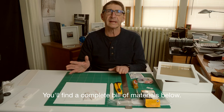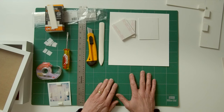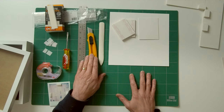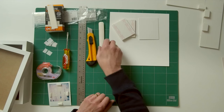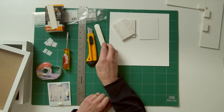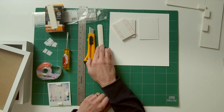Here we are with everything we need. Some of this will be obvious, but just in case, I'll run through it. First, you're going to need a cutting mat with a sharp Olfa-style knife. You'll need at least a 12-inch steel ruler — this is a 16-inch one. You may need a bone folder, available from art supply stores. You'll need this if you're using one of the products I'm going to show you in a minute.